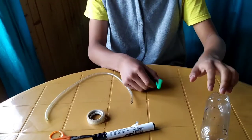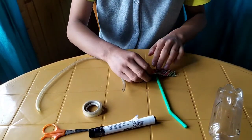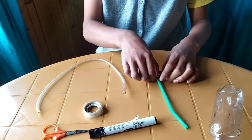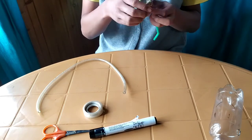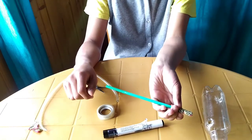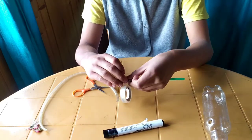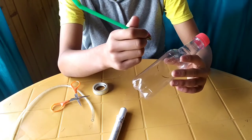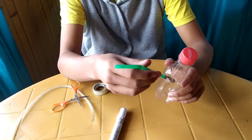Just like this, you have to cover the mouth pipe. You have to keep your straw in the cloth like this, fold it, and make it tight. So I've covered the mouth pipe with the cloth like this, and I'm going to take the cello tape and stick it around. Please also make one hole bigger so that the mouth pipe and the cloth can easily fit in it.